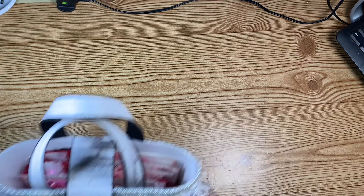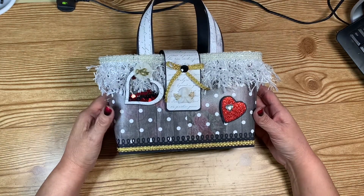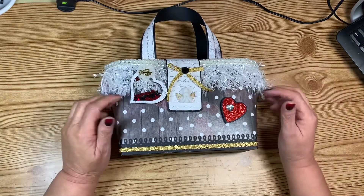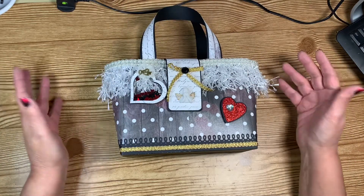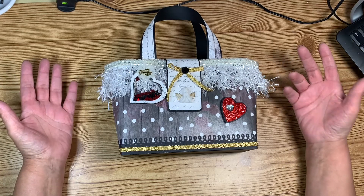Let me show you what I made! I made a tote bag and of course these have been made over and over, but it was what I wanted to do so I made it.